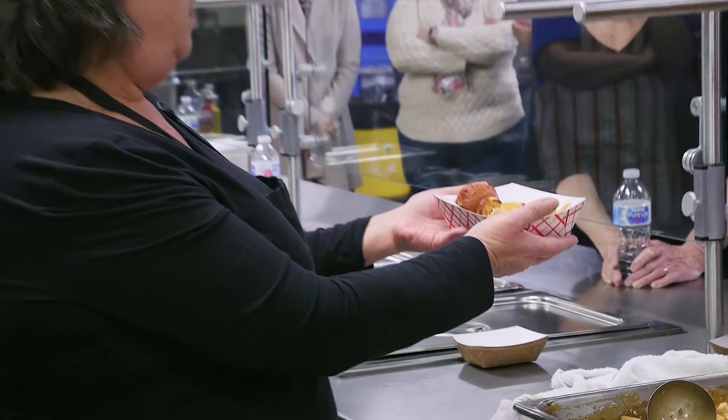I think it's going to be a little extra work, but it's going to be good because instead of just opening a package of frozen food, you're actually creating something.